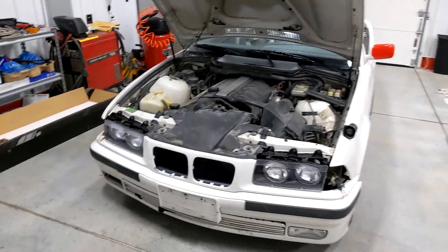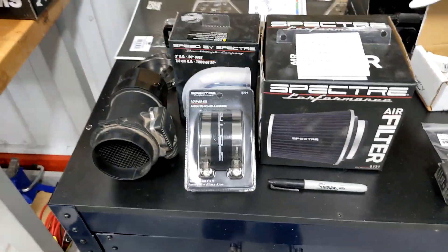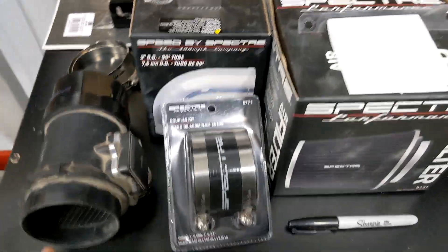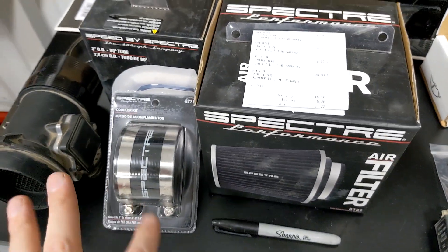In the previous video you saw that our eBay intake kit was total garbage and didn't work at all. So what I did, I went to the local O'Reilly's and I got some Spectre Universal stuff.